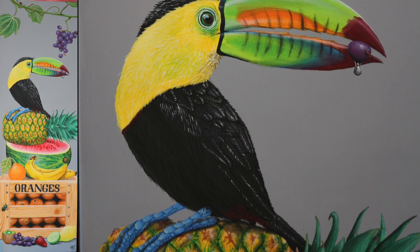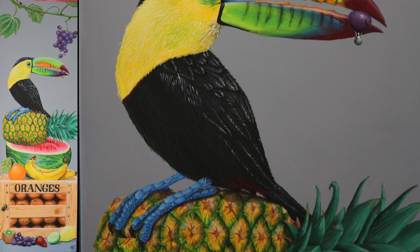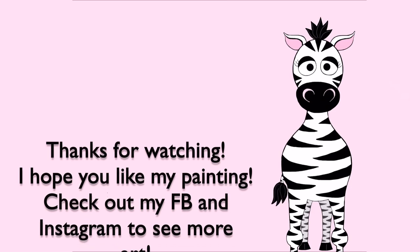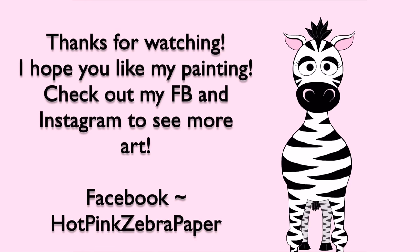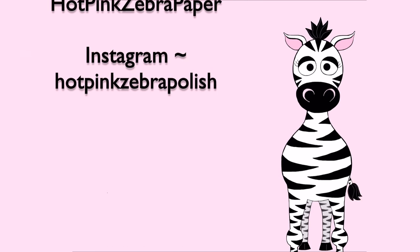And that is it for painting the toucan! Like I said, this was definitely my favorite part of this painting — that and the pineapple. I love both of those so much; those are the parts I was really looking forward to. I hope you like those. Check out my Facebook and Instagram accounts to see more of my art, things that I don't have videos for. I will see you in my next video. Bye!